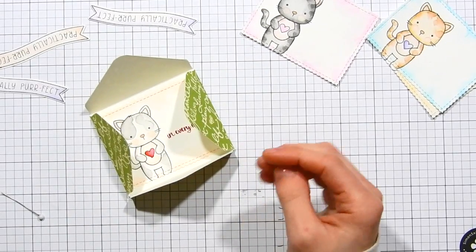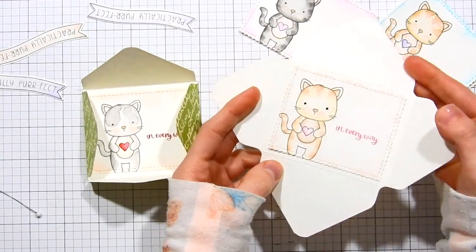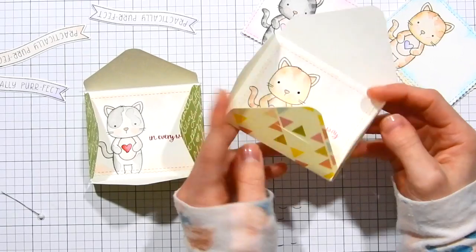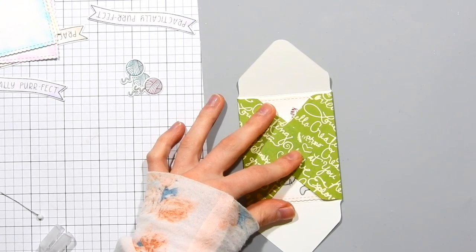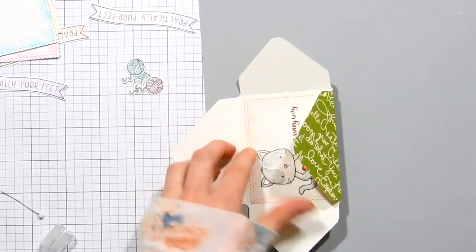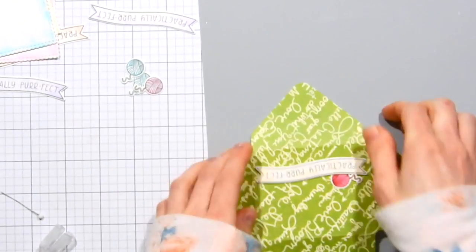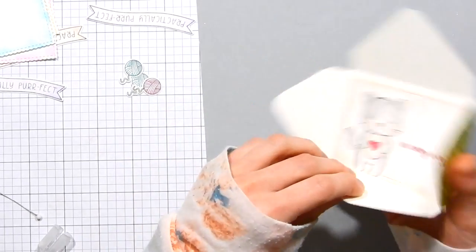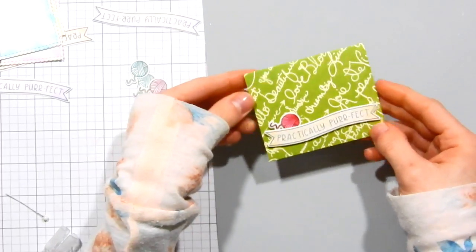Now I'm going to show you how I created the little tuck flap that seals the envelope. You could use washi tape, but I like having a little slit closure because it allows you to not mess up the envelope — if the recipient tries to peel off washi tape they might rip it. I'm making marks on my paper where I want the slit, then using a Tim Holtz ruler with a metal edge and my craft knife to cut the slit. Now I can just pop the front flap into the other flap and it closes up perfectly.